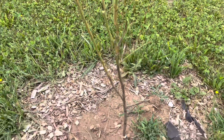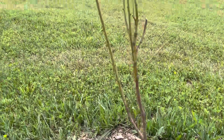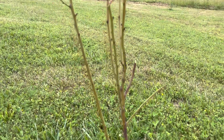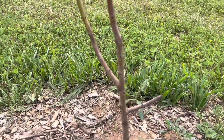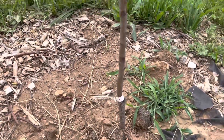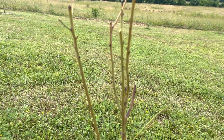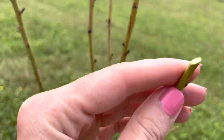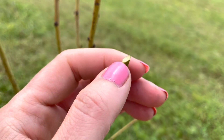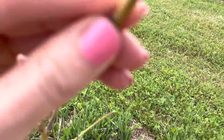Here is my all-in-one almond tree that I got from Ison's Nursery based in Georgia. By now it should have leafed out, but when I do the scratch test it's still green — it's still alive, just not leafing. I emailed them and they said what you need to do is cut the dead part off until it's green.